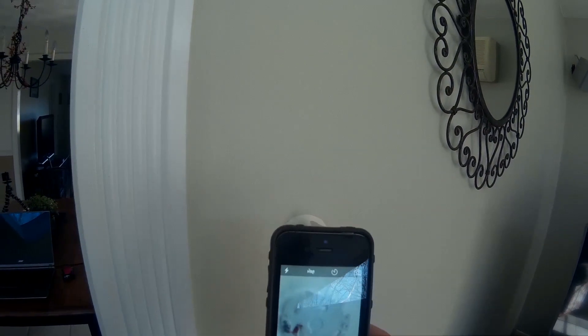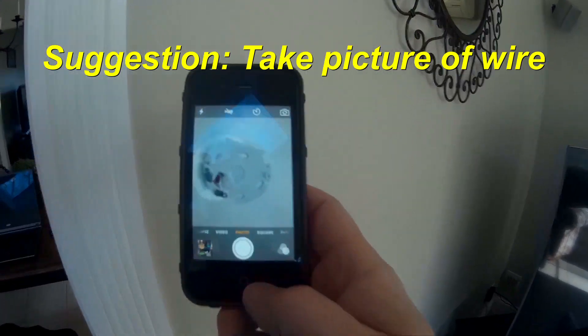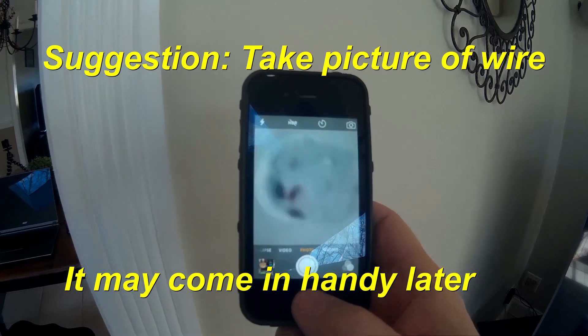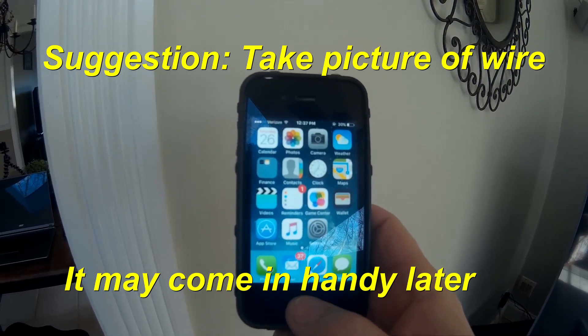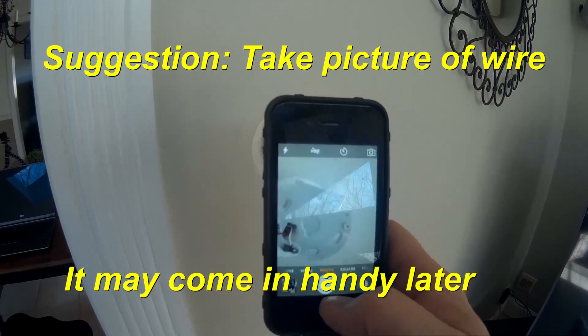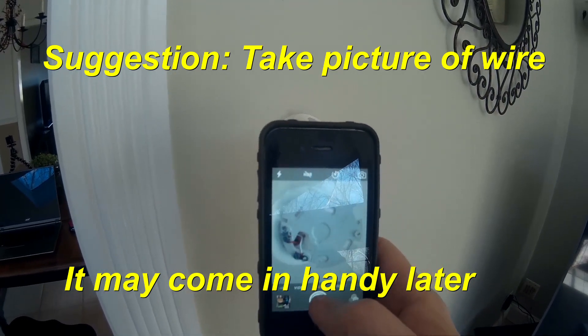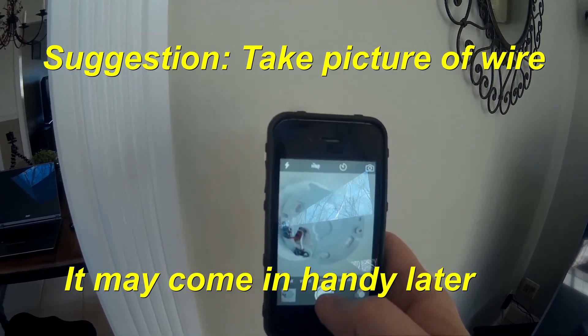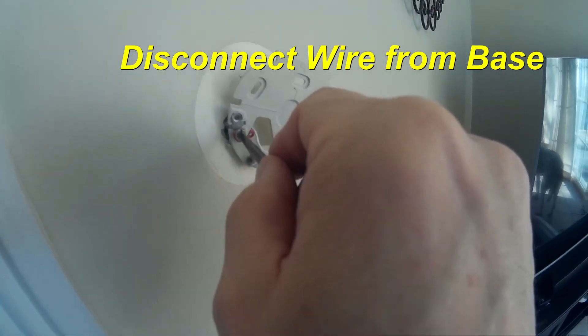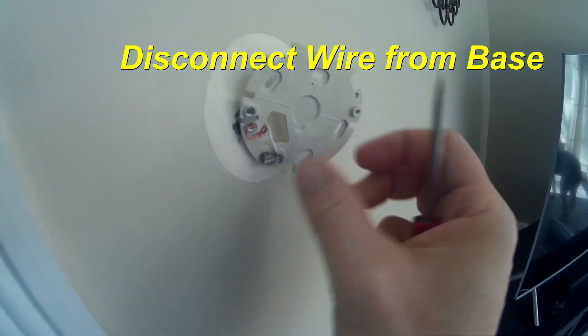Once you have the old thermostat removed and the wires are exposed, you might want to take a picture of how the wires are connected — this may help in the future. Looking at ours, it looks pretty simple because we are not controlling an air conditioner. If you were controlling an air conditioner, you may have two to three more cables, which makes that tip a little bit more handy.